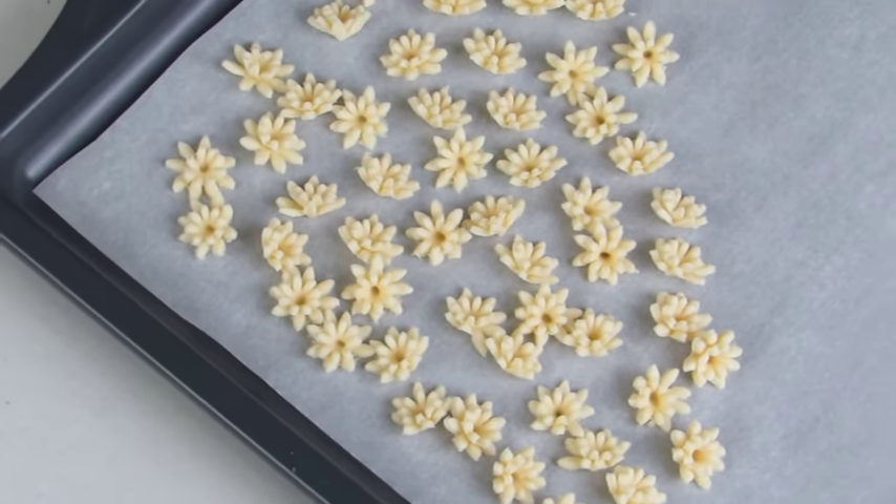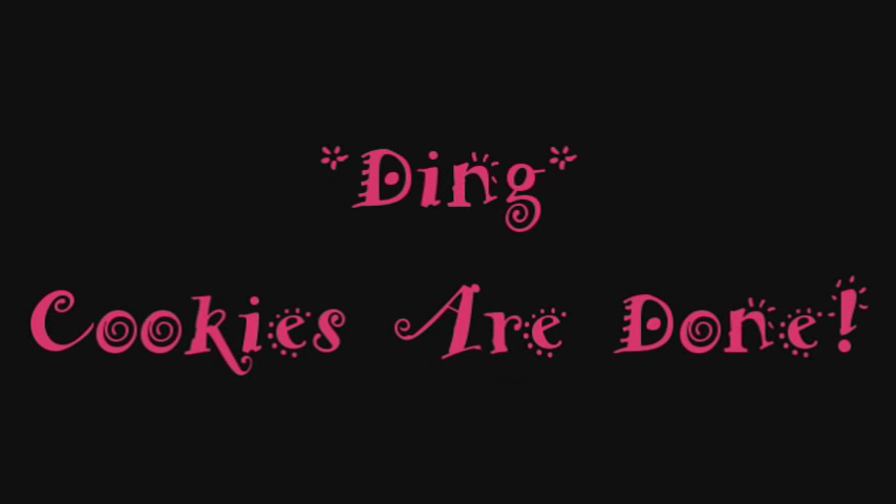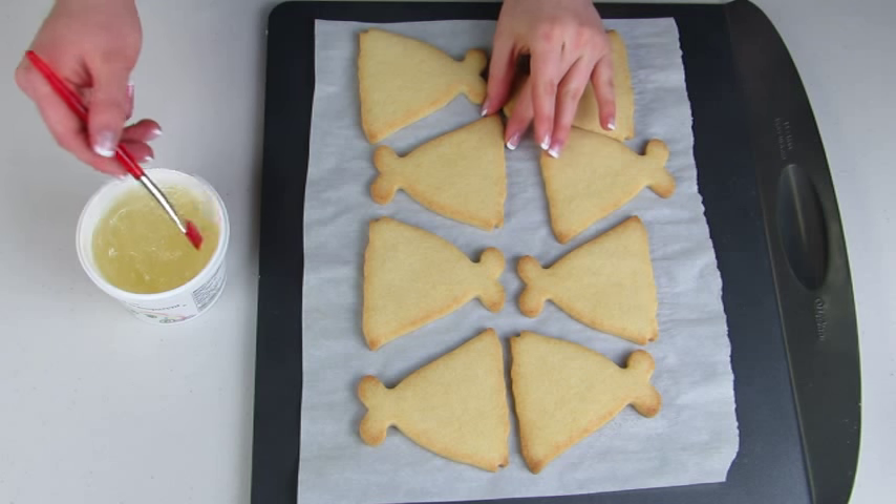These are good to put on your cookies just as they are, but if you want to let them dry for a couple of days you can do that as well. Now my cookies are all ready to go — nice and cool.